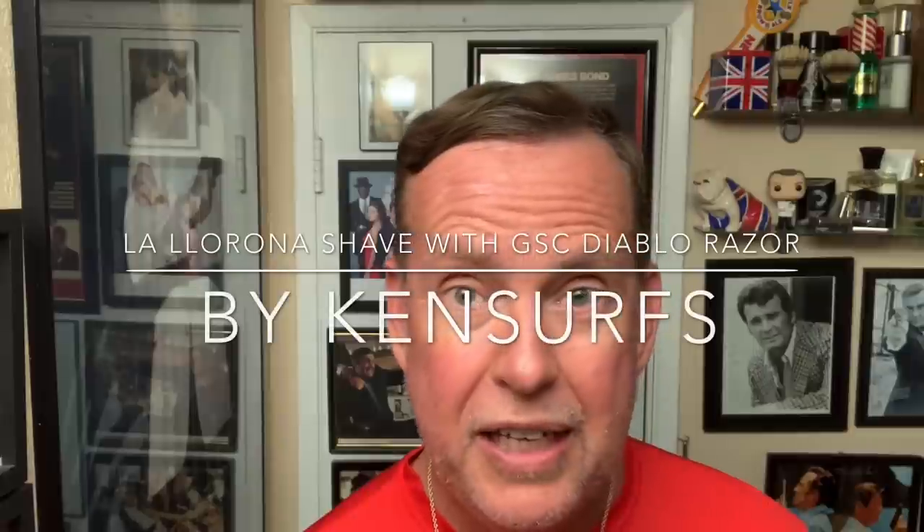Hey everyone, Ken Surfs here and it's time for another shave video. Sunday evening — I hope your weekend went good, although it's probably Monday morning now if you're watching this because I don't think I'm going to get this edited in time. But today we have another shave video and this is with a new razor from Global Shave Club — the Diablo.